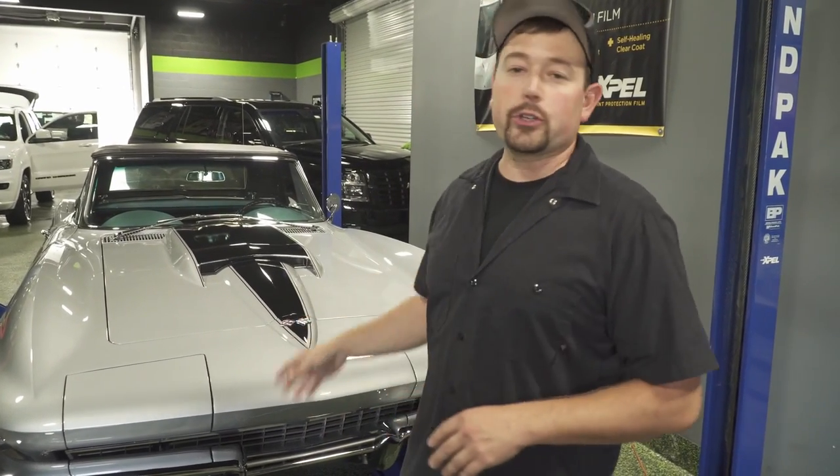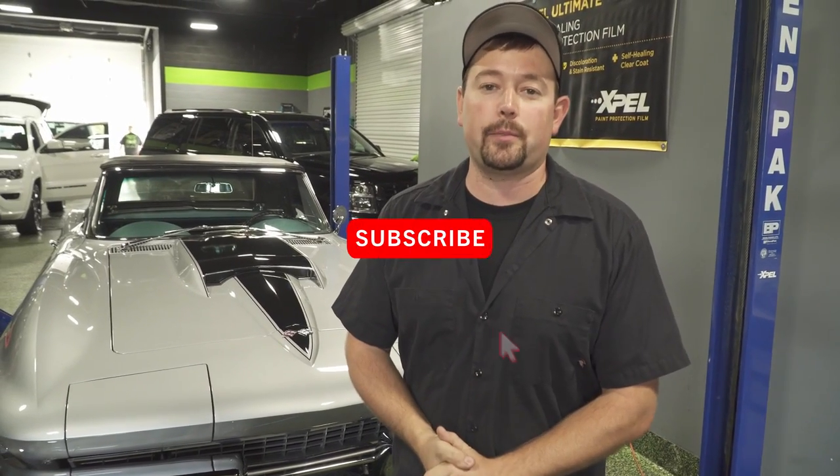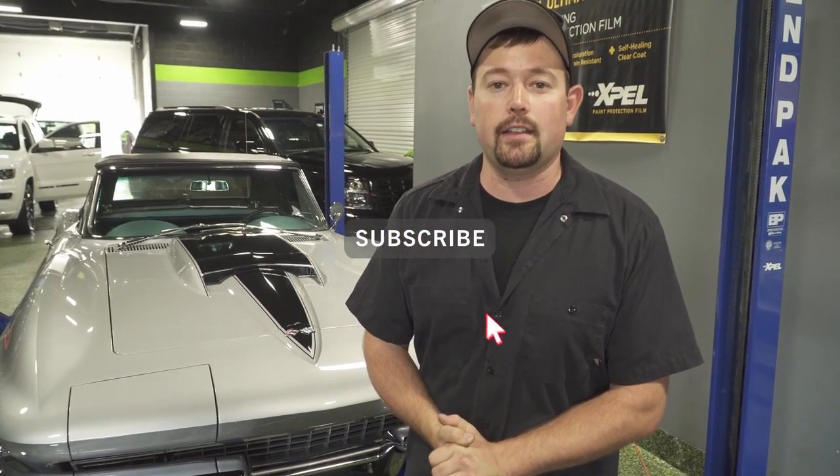Behind me is the completed stinger stripe on the '67 Corvette we've been working on today. Hope you enjoyed the video and watching the process. Be sure to like this and subscribe to our channel for more content like this — thanks a lot!